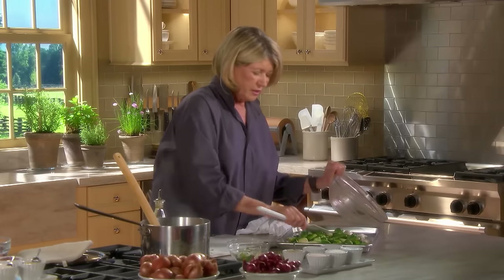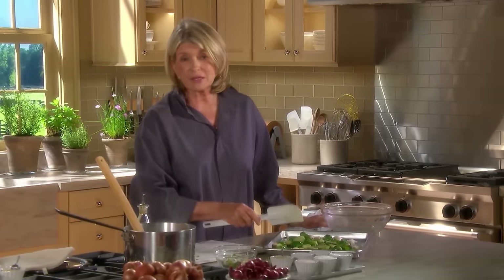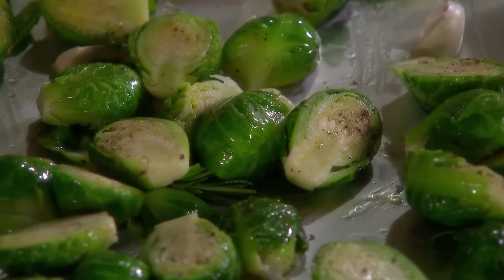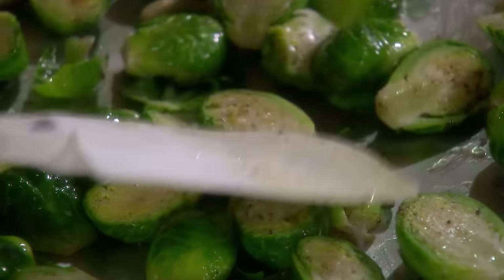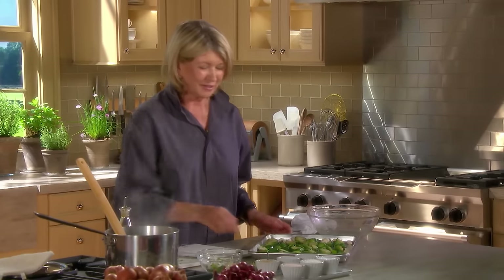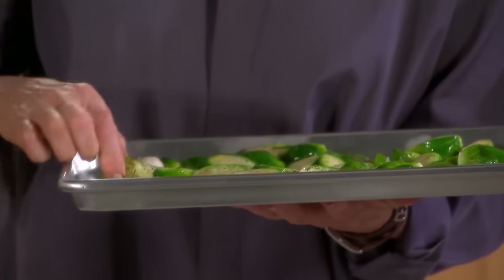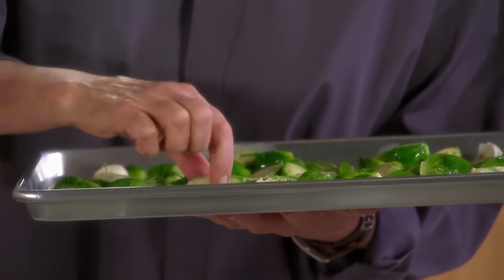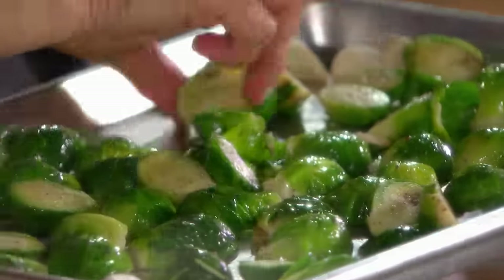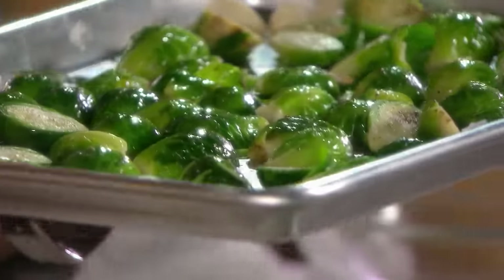If you are an active cook at home, have separate cookie sheets for baking and for roasting — you don't want to pick up the taste of garlic in your next jelly roll. Turn the cut side down to start; that cut side will get a beautiful brown color. Put this in a 450-degree oven for approximately 20 minutes.